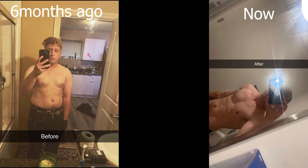Here's a before and after picture of me from six months ago till now. Here you go.